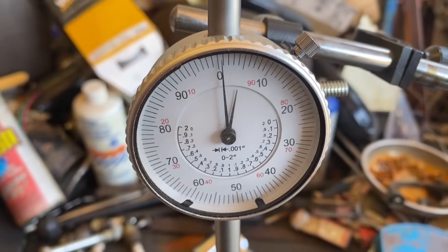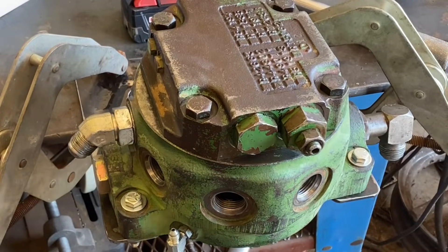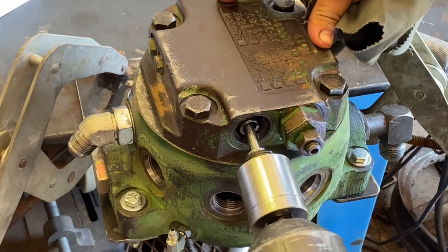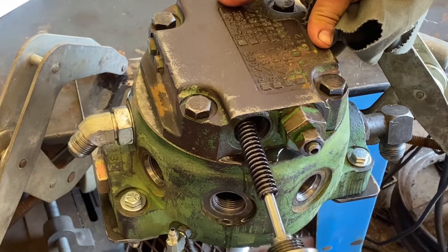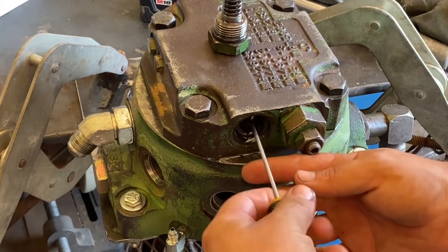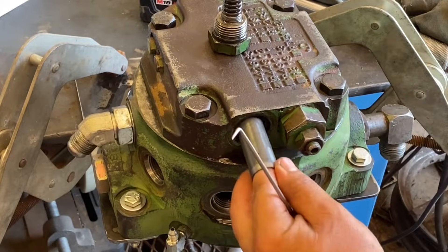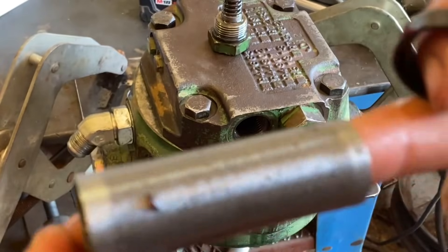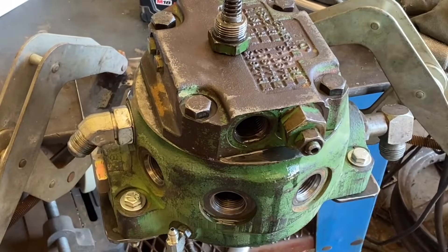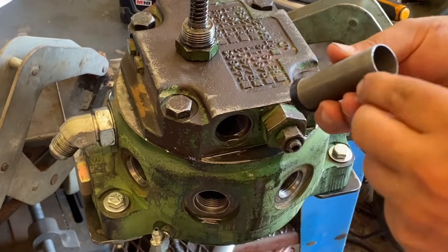We can go ahead and pull this back apart, put our new seal in, put it back together, put it in the tractor. While this is still held down easy, go ahead and pull the inlet filter. You can see it's been doing its job, so we'll go ahead and wash that up and put it back in, ready to go another day. Two new filter seals, the filter's all clean.